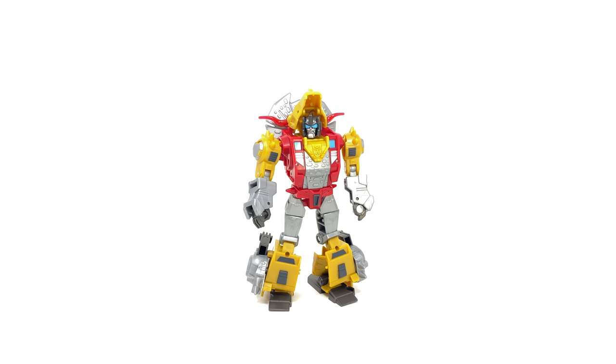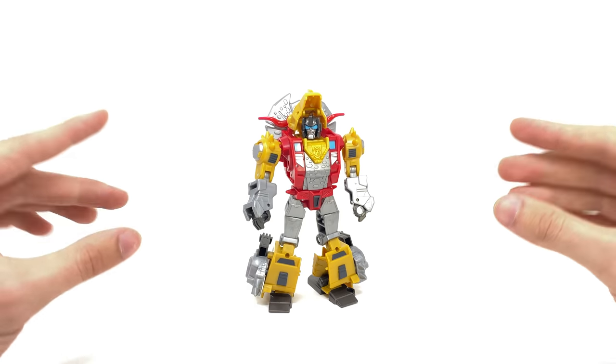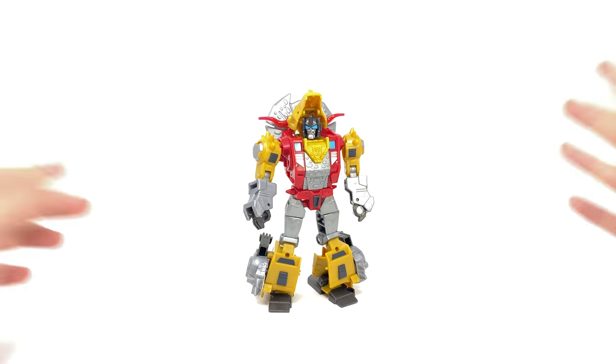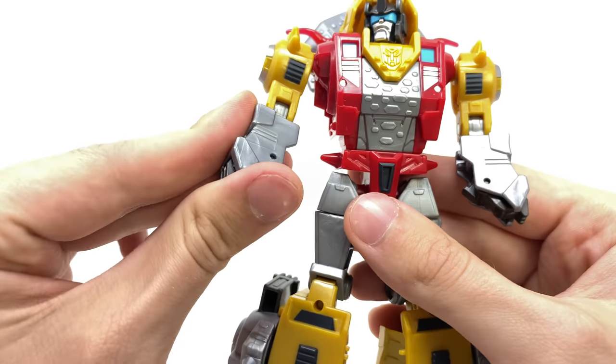Transformation for Dinobot Slug is actually fairly complicated — I was very surprised when actually transforming him, and then I flipped the instruction booklet over and there was a whole load of other steps. The steps that have gone into this guy are super cool, and there is one step in particular where I thought, are Hasbro actually doing this for a Deluxe Cyberverse figure? So without further ado, let's get straight into it.